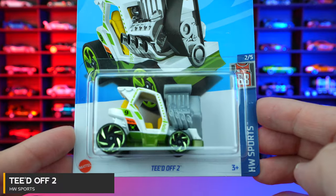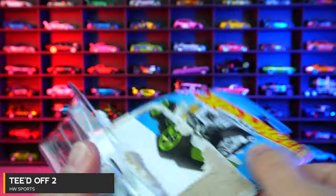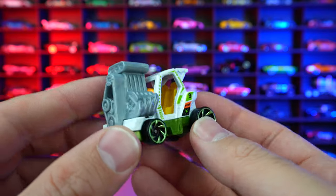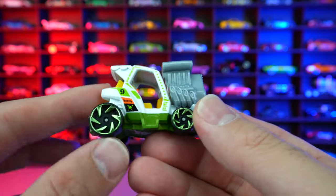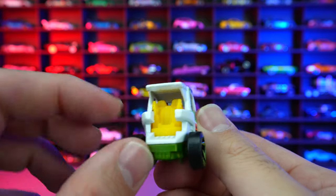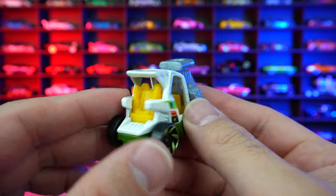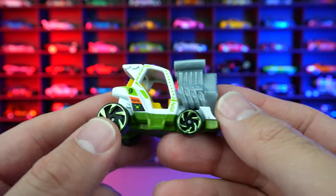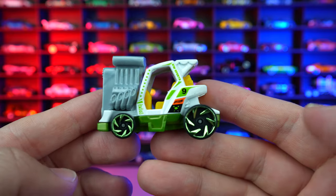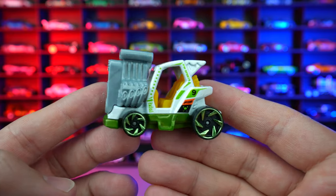Teed Off Two from HW Sports, and this is your super extreme golf cart. You can see that big engine on the front end, big rear wheels, smaller ones in the front, and it looks like a seat in the back — so maybe not for carrying your golf clubs. This is just a car to zoom around in, meant to be a souped up golf cart. I think it's pretty cool. I like the new color variation of this one as well.